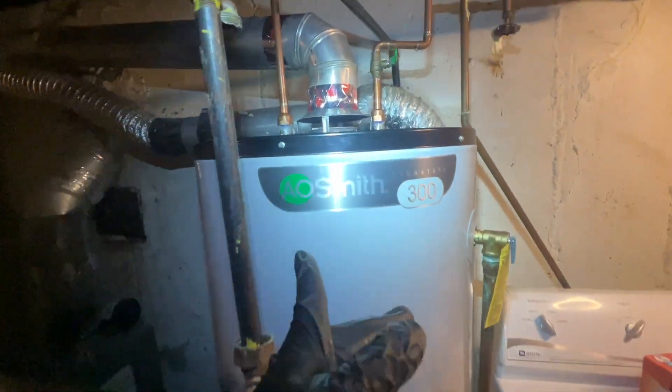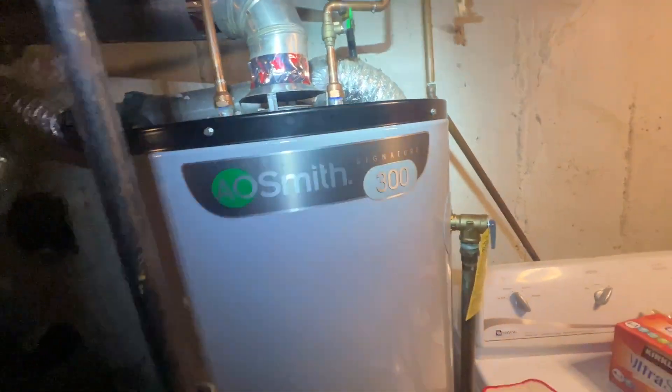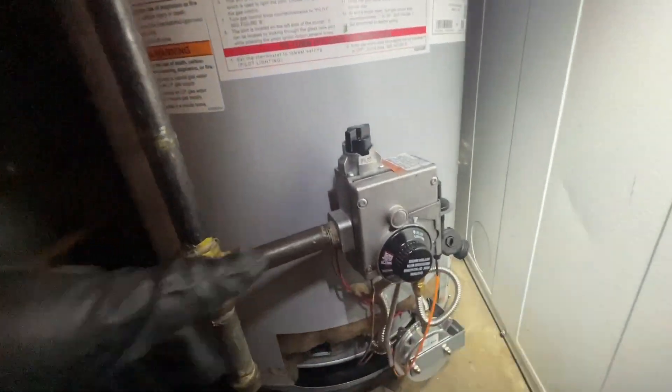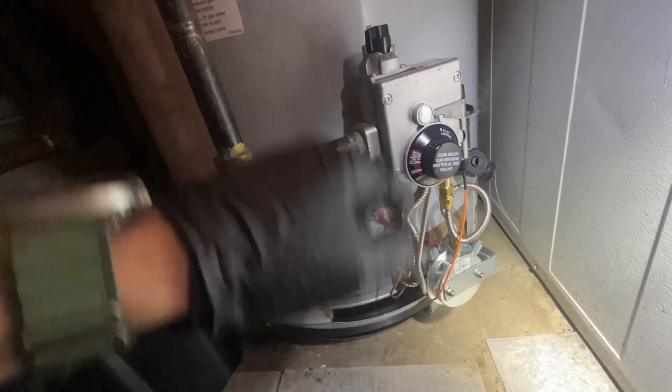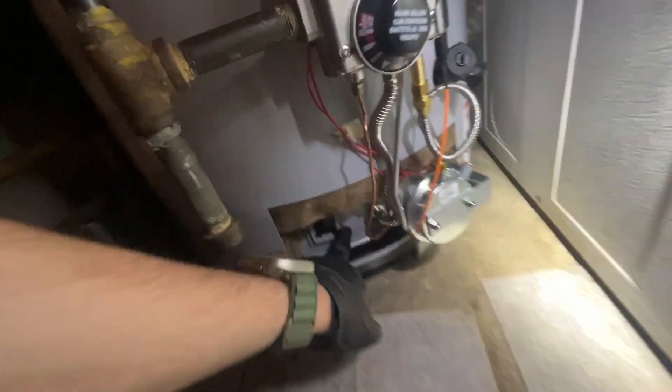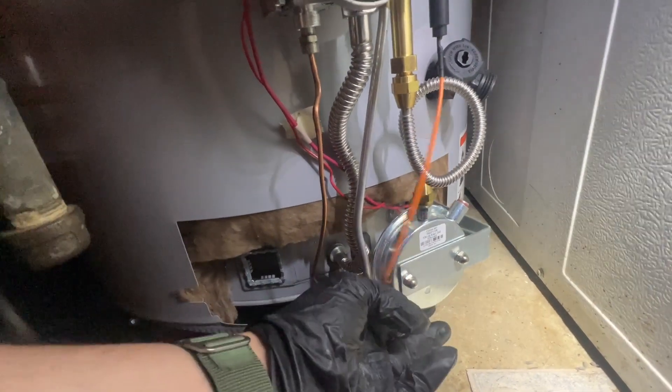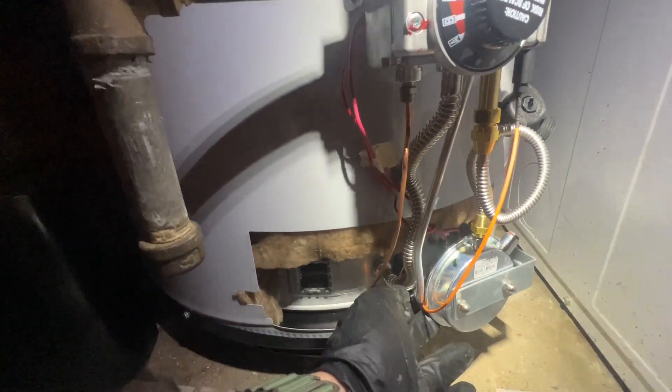I'm at an AO Smith Signature 300 - I've never seen one of these before, apparently it's a Home Depot special. I'm here to replace the gas valve and the burner assembly, and this is a really weird pilot control - seems very, very odd.